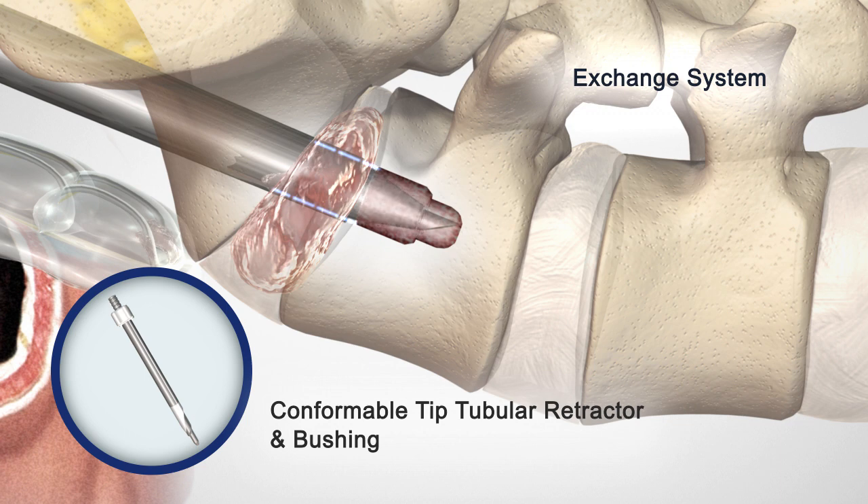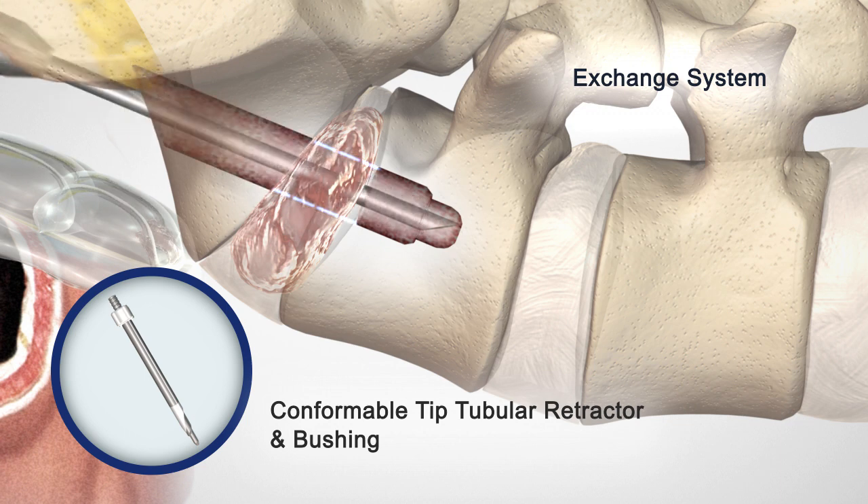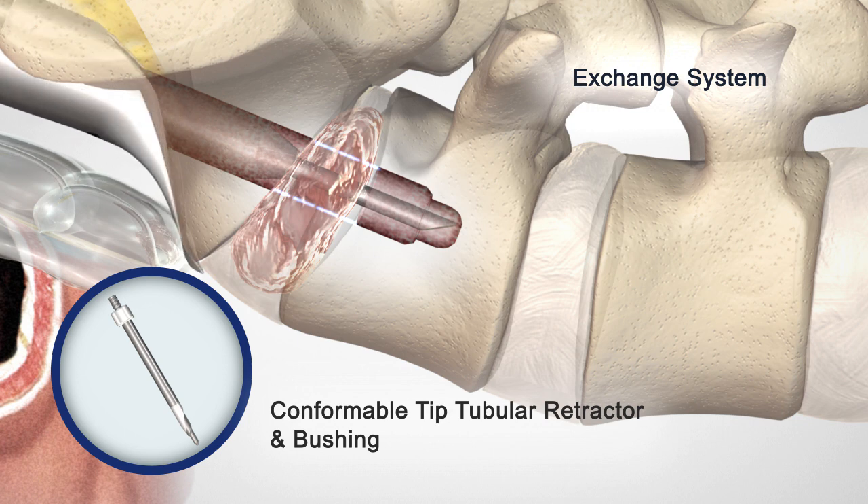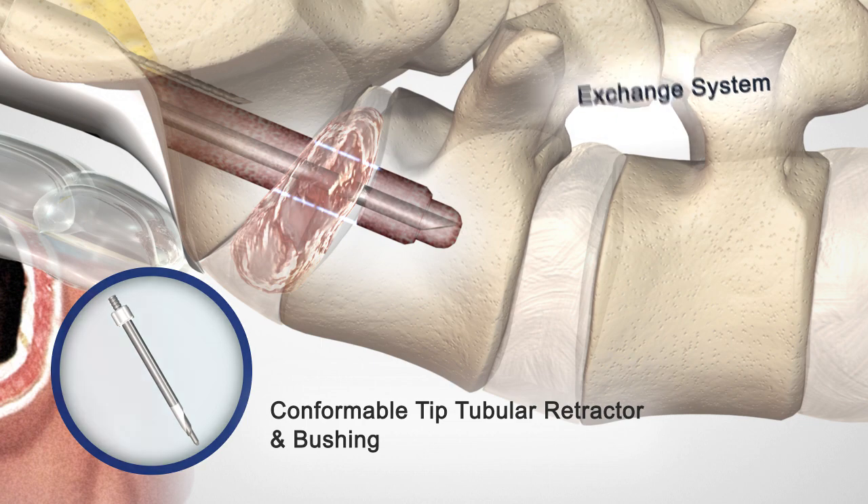Remove the 12 mm sheath with the 10 mm dilator. Insert sequentially the exchange bushing and conformable tip tubular retractor over the guide wire. While holding the conformable tip tubular retractor on the face of the sacrum, insert two fixation wires to hold the retractor in place.